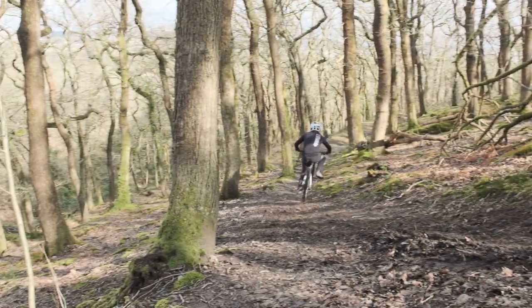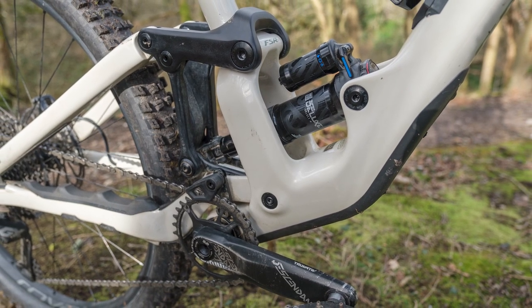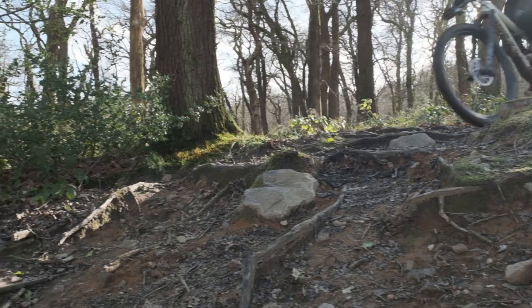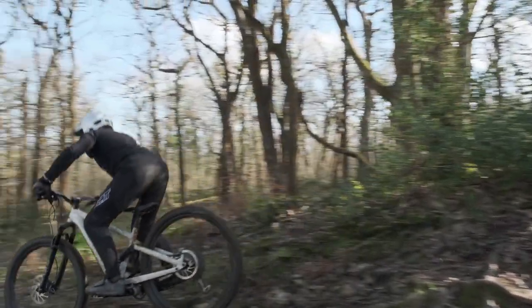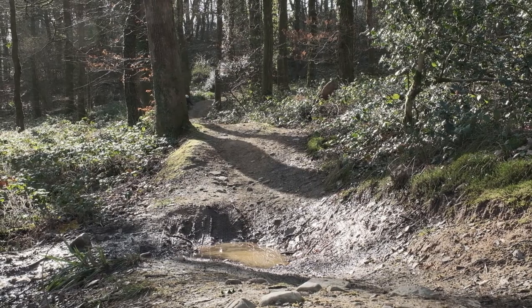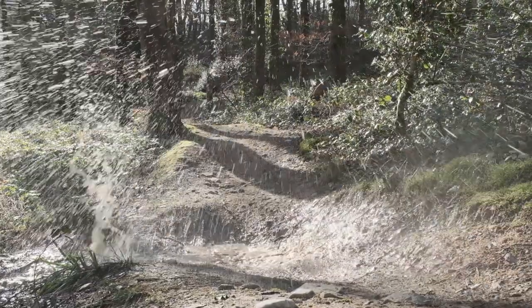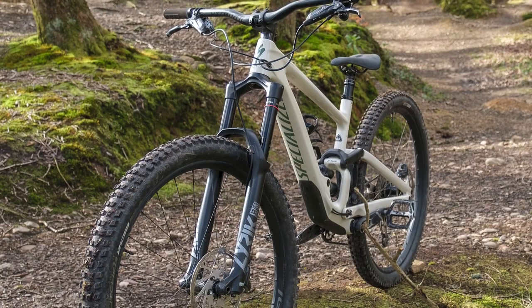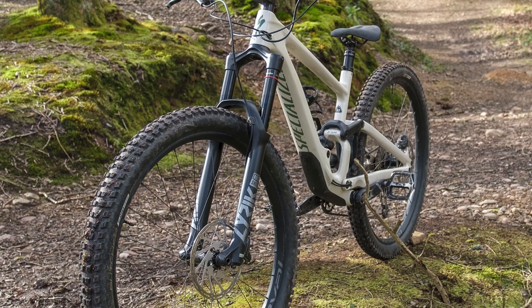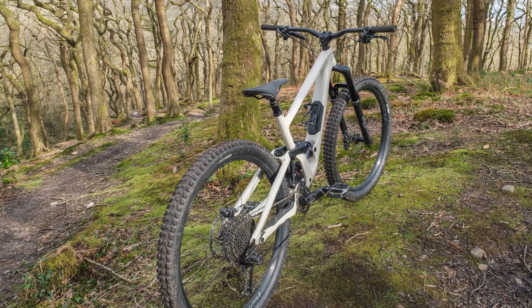So who do you think would benefit most from this bike? I know it's an enduro bike so obviously it's going to be good for enduro racing, but what else? It's too much for general trail riding — I think the Stumpjumper is the better bike for that. Great for the bike park — obviously if you've got the uplift you can use it, but you can also pedal it back up to the top. If you like to ride places that don't have uplift, it's perfect for that.